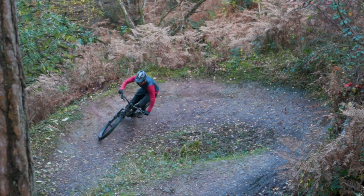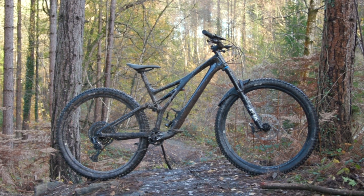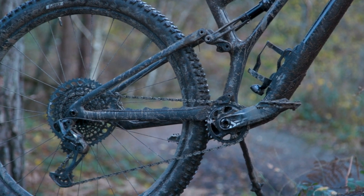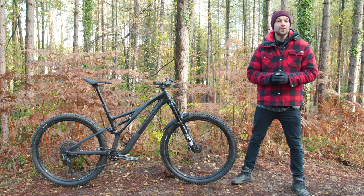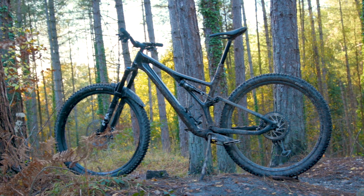The observant among you will have already noticed this: Specialized has removed the horse link pivot — the pivot just in front of the rear axle that joins the chain and seat stays together — and has replaced it with a flex stay on the bike's seat stay that drives the 130 millimeters of travel. The new model hopes to be a no-compromises trail bike.